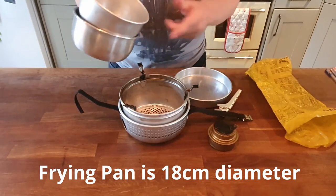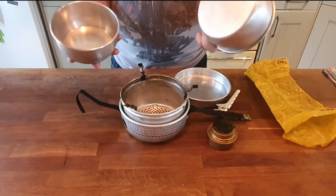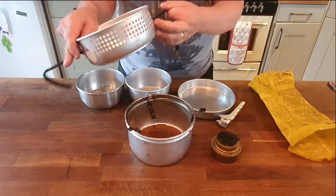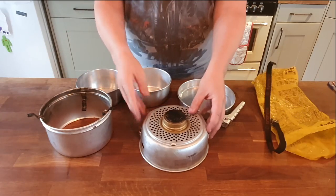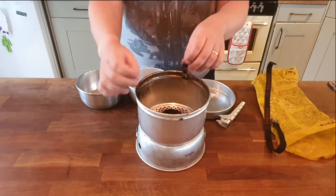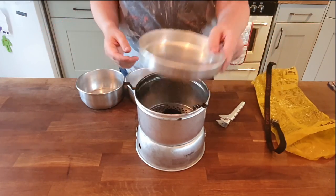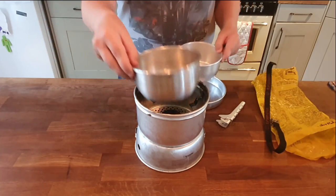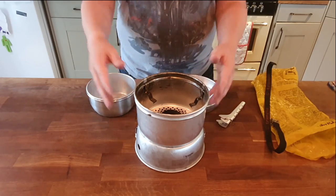Inside there we've got two saucepans - we'll stick on screen what size they are in terms of capacity. They are two really useful saucepans; one fits inside the other. I've used these for a massive variety of things. And then we've got the windshield, which is the starting point for making this bit of kit work. You've got the lower windshield where your stove sits when cooking, and the upper windshield which means all the fuel and burn is happening inside there. Then these useful little pot stands can come out if you're using the frying pan, or go inside to take both saucepans. Absolutely fantastic piece of kit.